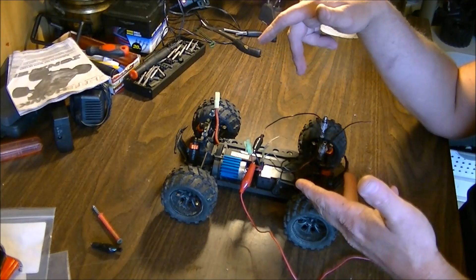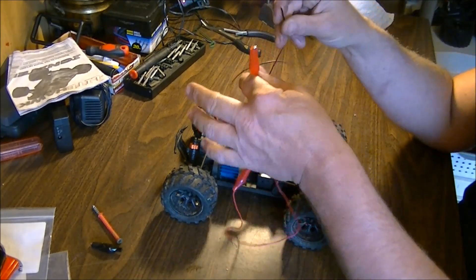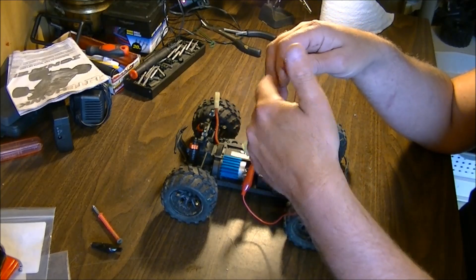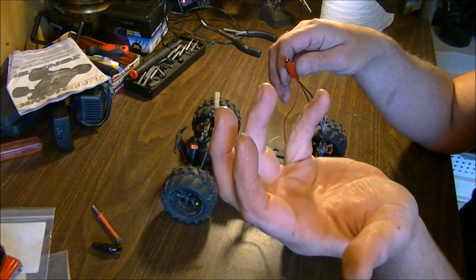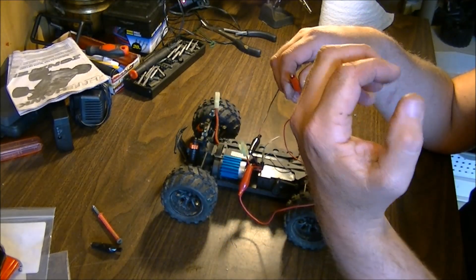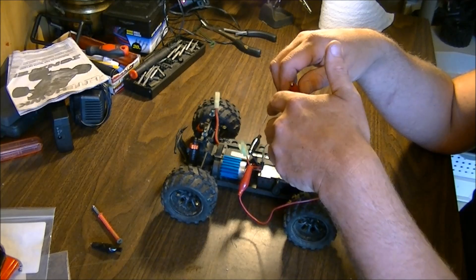I'm using alligator clips as an example here. Positive to positive, negative to negative. See which way the fan goes. If it's drawing air away from the motor, then it's sucking the hot air away.